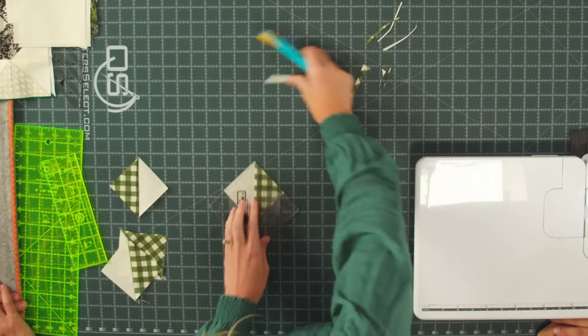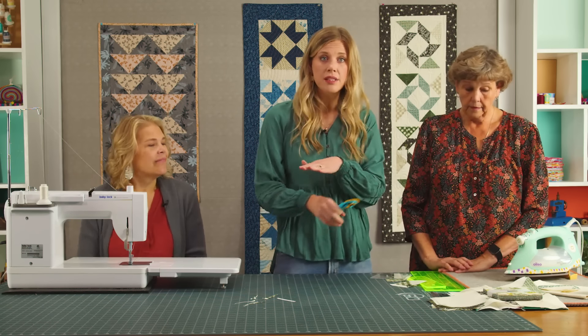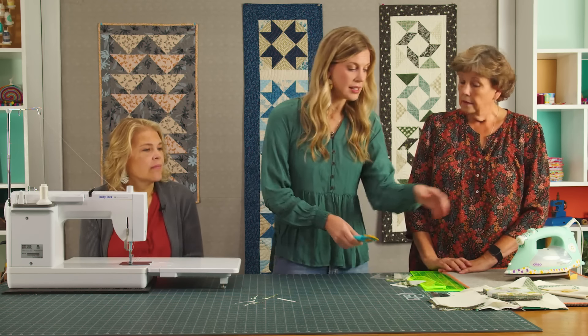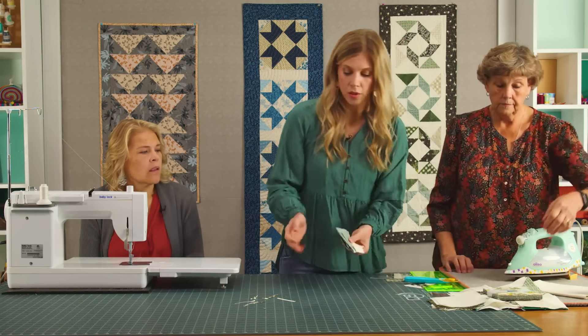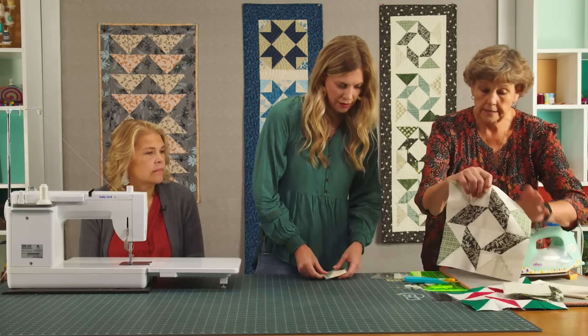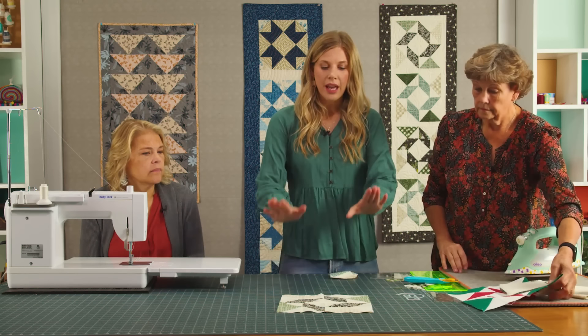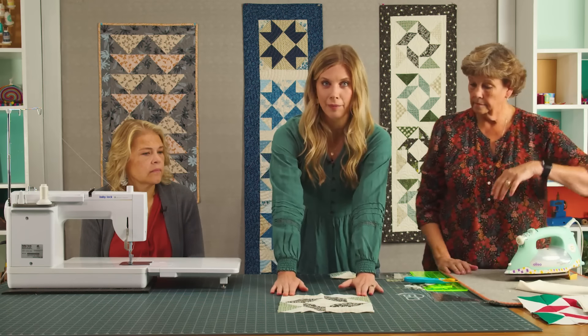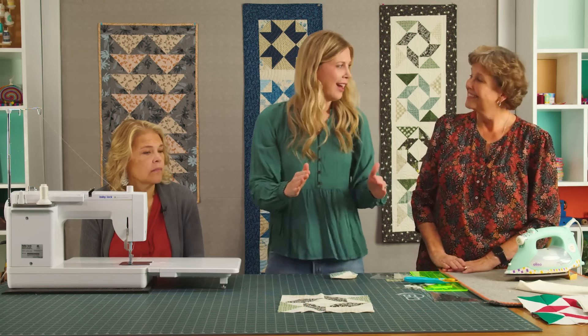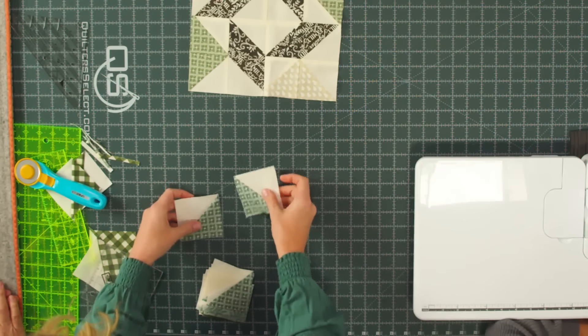This is a really fun line of fabric. You're going to do the same thing to all of those sets. I have them all squared up and ready to go, so now we're just going to lay it out. And again, this is the block we're looking at. With this block I really had to have my template in front of me — I got a little turned around many times.